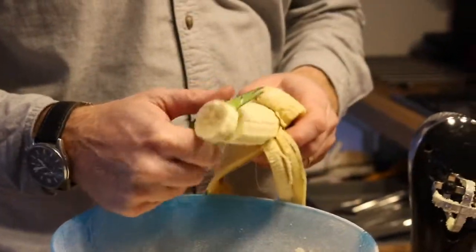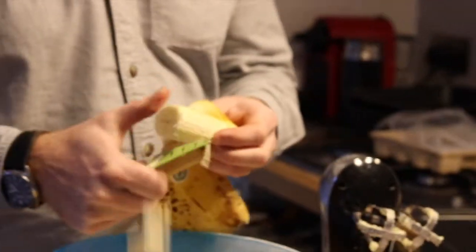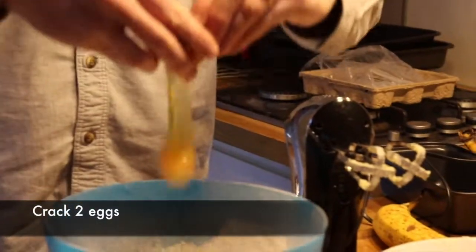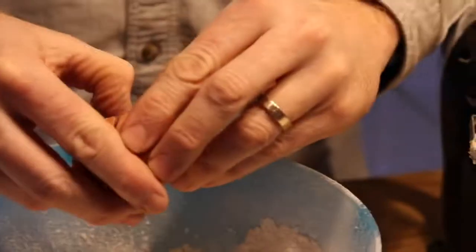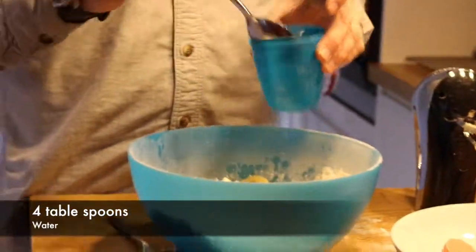Next, chop up two bananas and pour them into the bowl. Also, crack two eggs and pour them into the bowl, being careful not to let any of the shell get in. Then add four tablespoons of water.